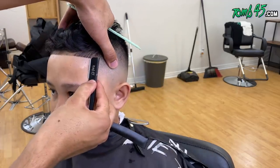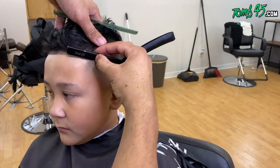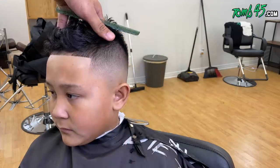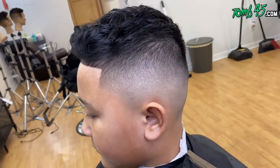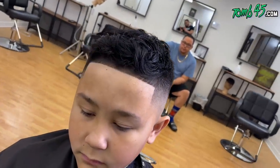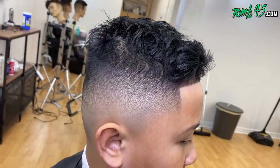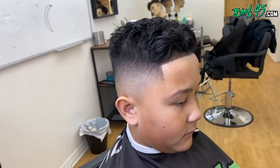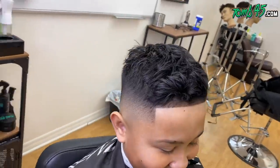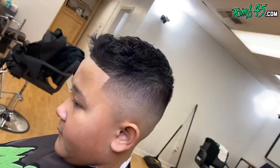With kids especially, I don't like to dry shave — I want it to be as comfortable as possible for them. Look at the finished product — you saw the before. He's in the game. Let's see what he thinks about the cut. You're fresh, bro, you like it? All right guys, that's it, that's the video. If you're new to the channel, subscribe, smash the like button — let's see if we can hit 1,500 likes.